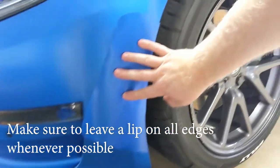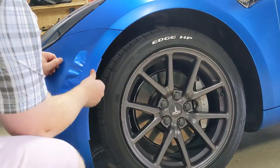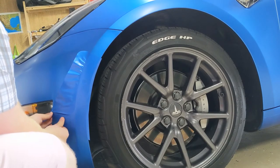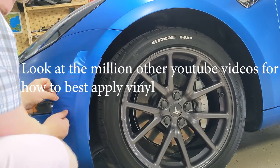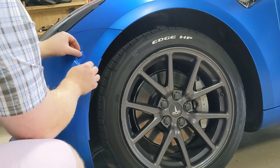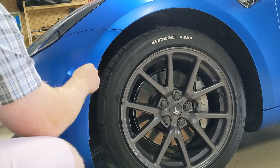I cut the piece out and matched it so it would cover the whole area that got screwed up. Then I peeled off the backing and started applying it — you can see I'm applying the vinyl on top of the old vinyl. I have a little lip on the left that goes around the fog light, and whenever you can, you want those lips so the wrap is tucked away and secured to the body while driving down the highway.